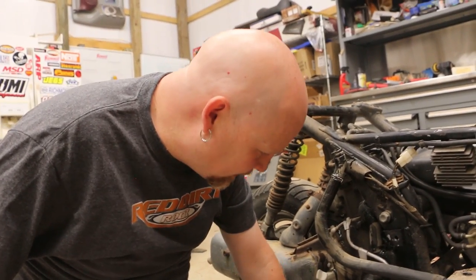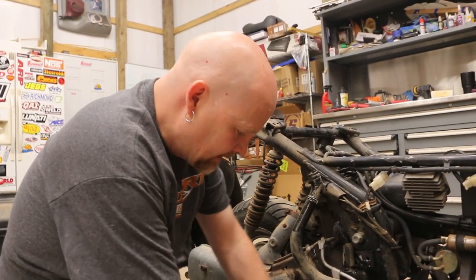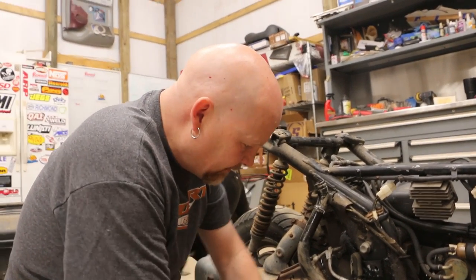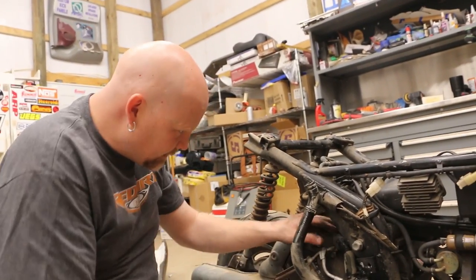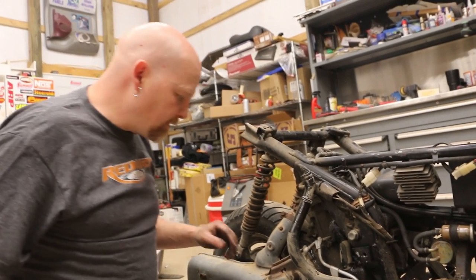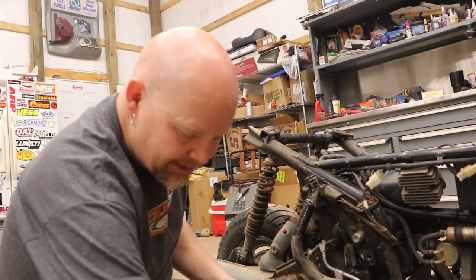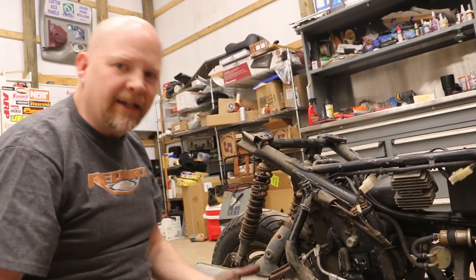This is IAT coolant, which is inorganic acid technology — it's the classic green stuff. And this is really dangerous for dogs. So we'll clean this up and make sure that our dog Culver doesn't get any of it. It's sweet smelling and tasting, so the animals will drink it and then it kills them.